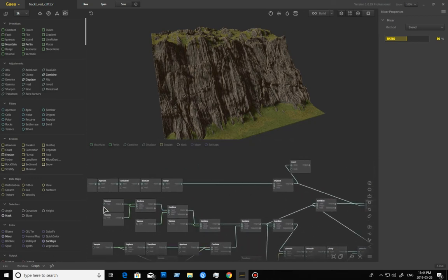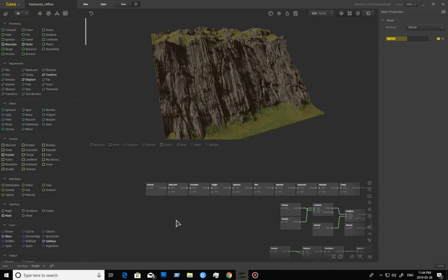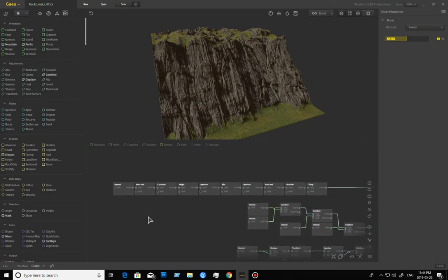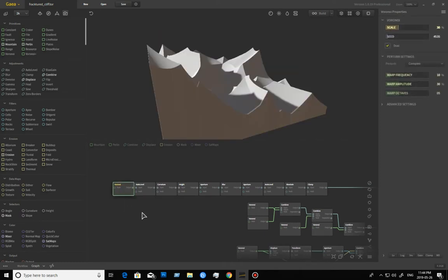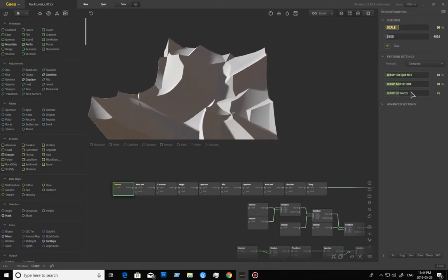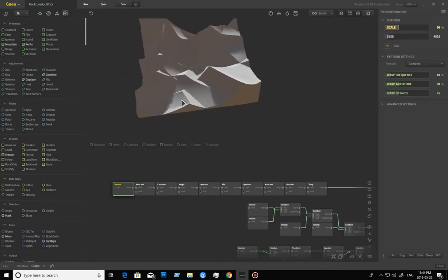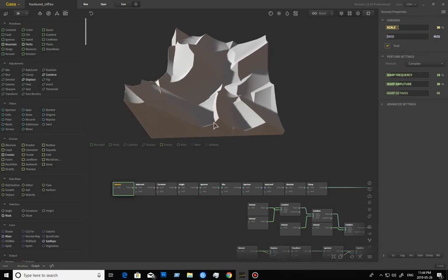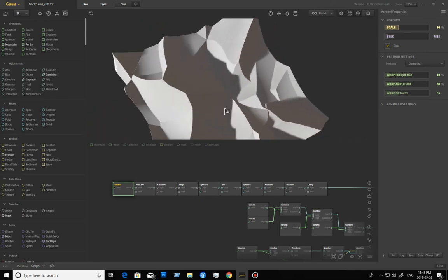We're going to go all the way back to the beginning. The first thing we're going to go through is something we've been through before — I'm just doing it in a slightly different way and I'm going to run you through the basics. This Voronoi, for whatever reason, isn't showing the original setup. The octave should be zero — I'm not sure why it's showing like this, maybe a previous build.